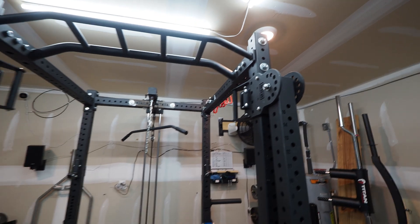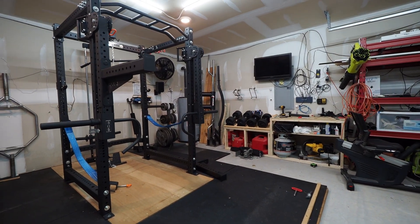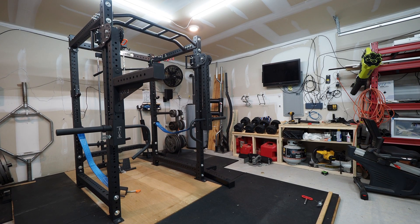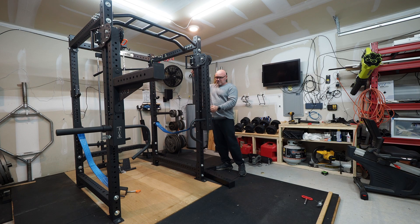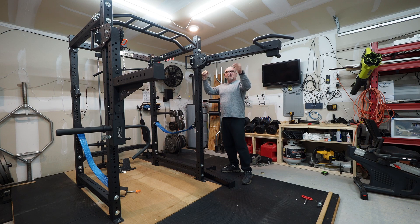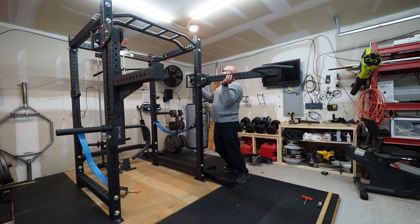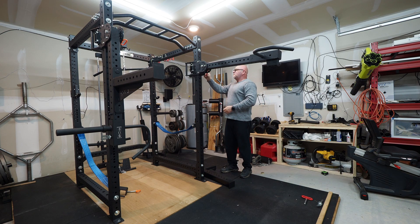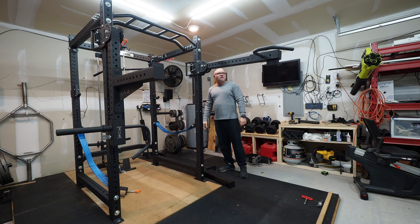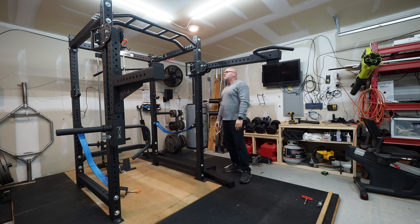Let me set the camera down and show you a couple things with these trolley arm handles. They're a little tough to move up and down. I saw on Gluck's channel that someone mentioned extending the arm out to move them — and they are heavy, about 60 pounds. The pin pops in pretty good. These actually make a pretty good dip station when you lower them down — the handles are spaced out well, so you don't really need a separate dip station.